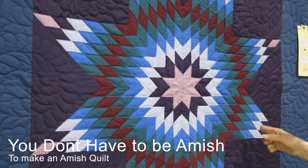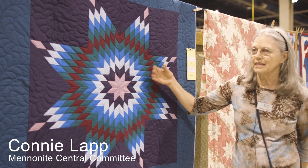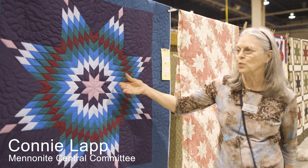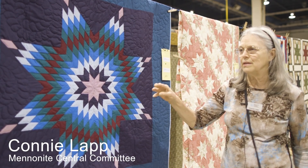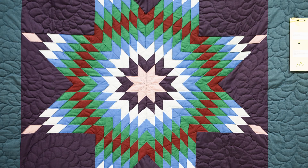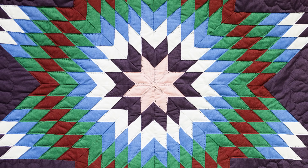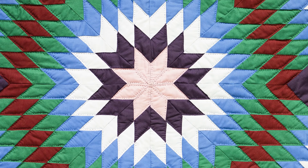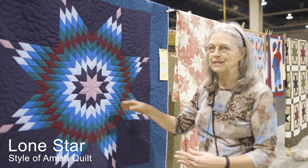You don't have to be Amish to make an Amish quilt. This is a classic Amish style quilt. They always use solid colors, very bright, vivid. In most Amish homes, it's very austere, very plain, very simple living, but this is a way for an Amish woman to show her skills. This is called a Lone Star, and what's remarkable about this is there's a lot of activity in it.